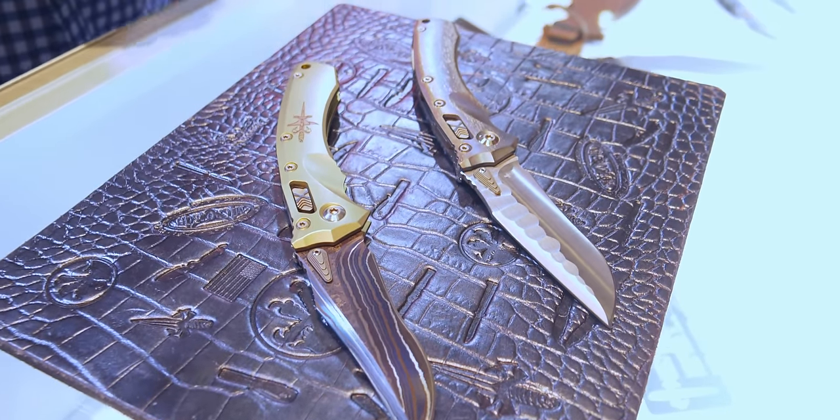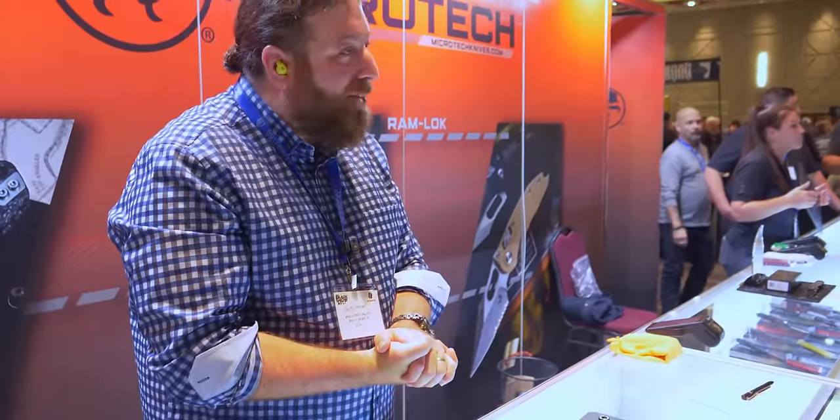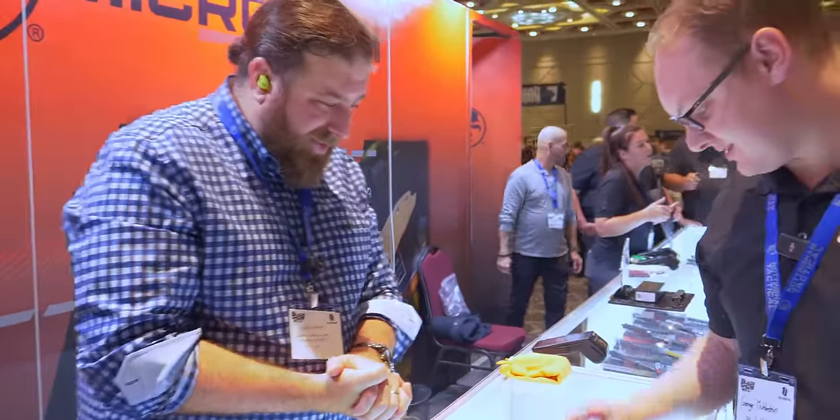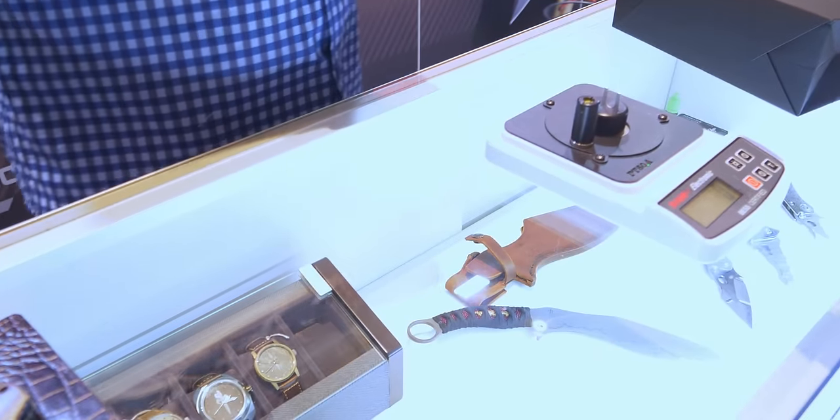So we got a surprise for you — this is actually a sharpness test. We're going to see how sharp this Microtech is, how sharp you guys keep them. They're going to be sharp. I mean, that one nicked me earlier.